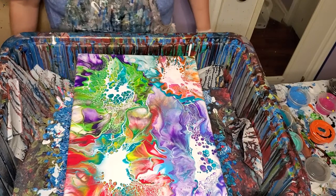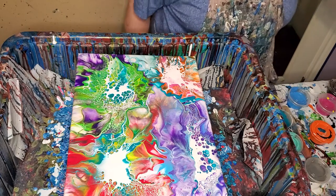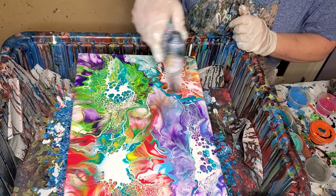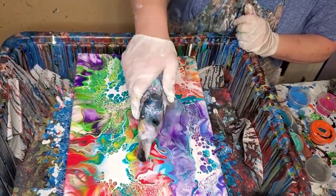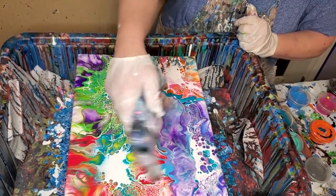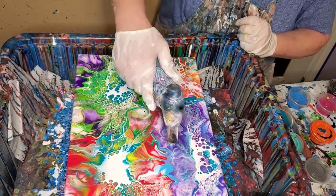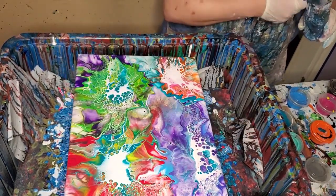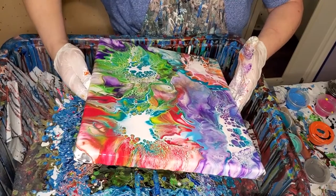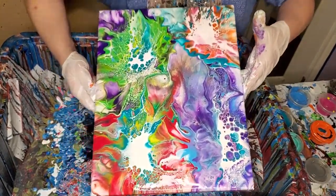There we go. What do y'all think? Oh, I think it's pretty. It's really different. Now I'm going to torch it real quick because I do that — I don't know any other way to get rid of air bubbles. And it also seems to me that it helps in cell formation still. I didn't do it this time, but I have added a little silicone to mine a couple of times and I think that helps too. Look at that — that is really pretty. I'm not sure how much I'm going to tilt this. Not a whole lot, I don't think, because I like what it's doing already. It's very pretty.